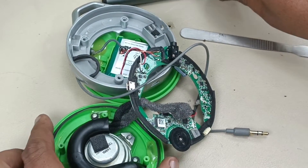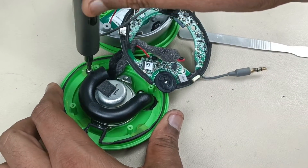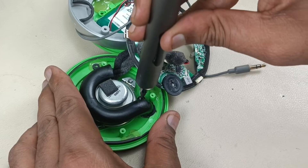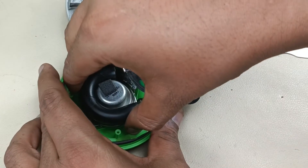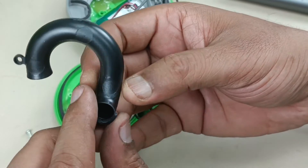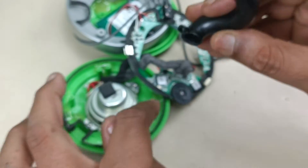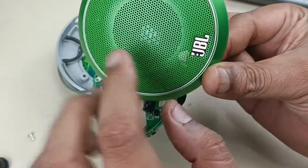Now let me show you the driver. To remove this driver, I have to open the bass vent. Two screws to remove this bass port tube. You can see here — this is the bass port. Air flows from inwards, and this is the outwards, which goes to the front part. Here is the bass reflex hole vent.